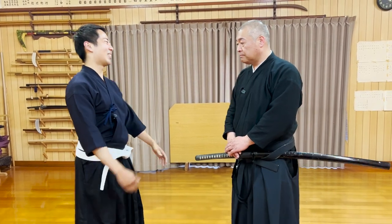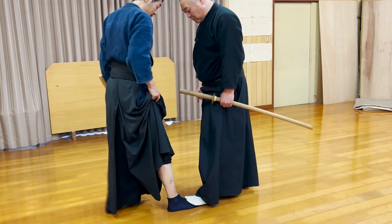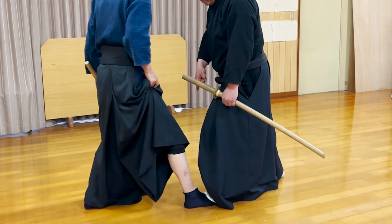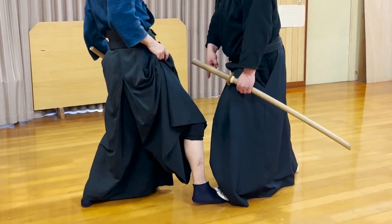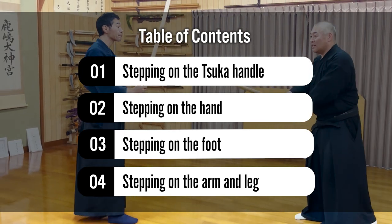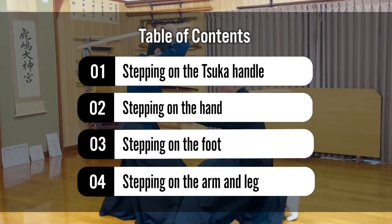When you imagine a fight with a katana, you would probably imagine swinging the blade, but depending on the situation, you could actually use your legs too to kick or step on the opponent or their katana. So today, Six Sensei, the 22nd headmaster of Asami Shinji with 400 years of history, will introduce to us four kata which include techniques of stepping on the opponent.